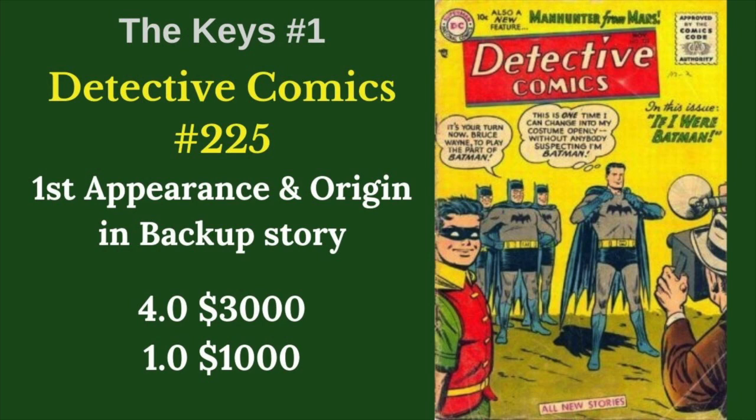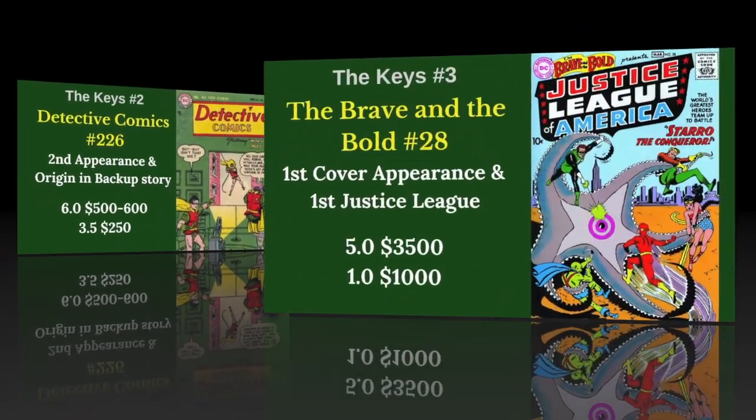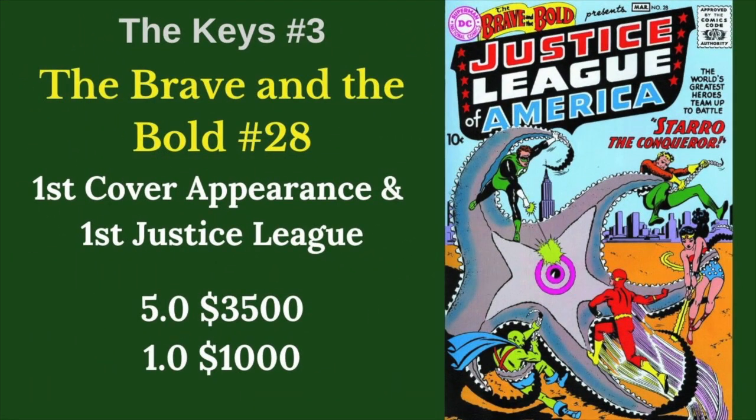John Jones first appeared in Detective Comics 225 in a backup story. This is definitely a big book, right at the end of the Golden Age, beginning of the Silver Age. His second appearance was in 226 and kind of finished his origin story. He would continue on in Detective Comics backup stories for a significant period of time. His first cover appearance didn't come until five years later in Brave and the Bold 28, which is also the first appearance of the Justice League.